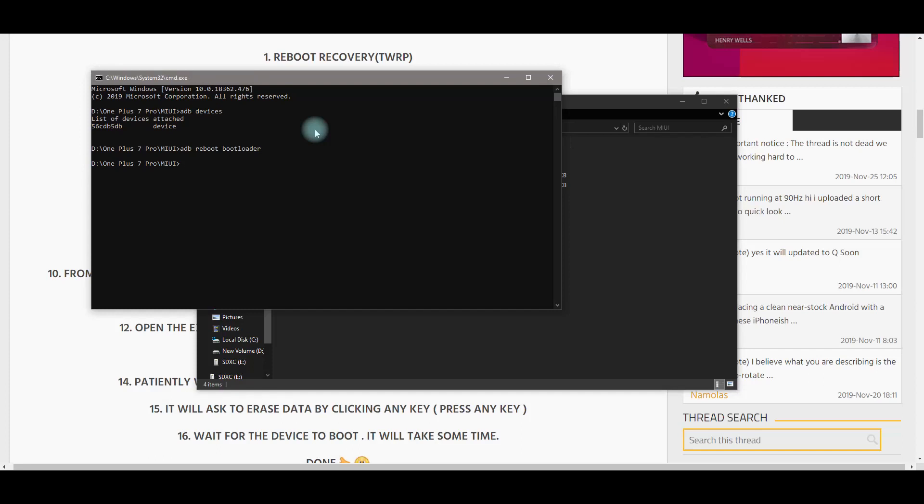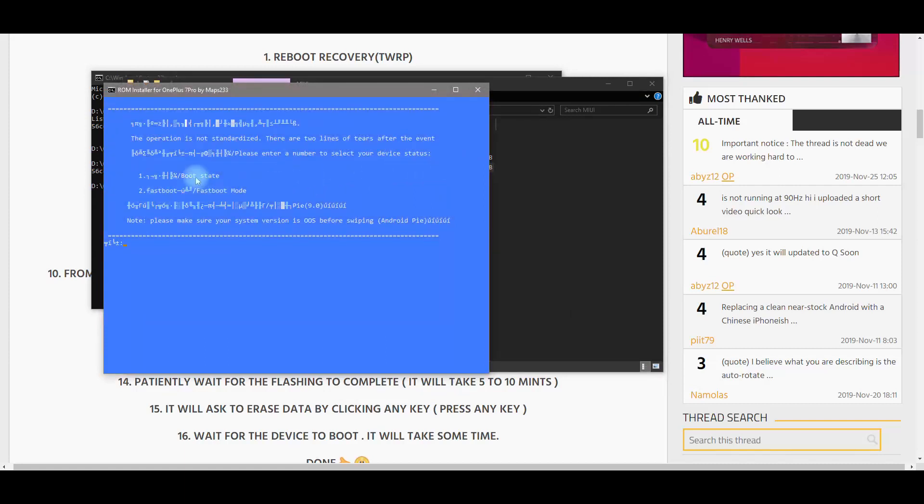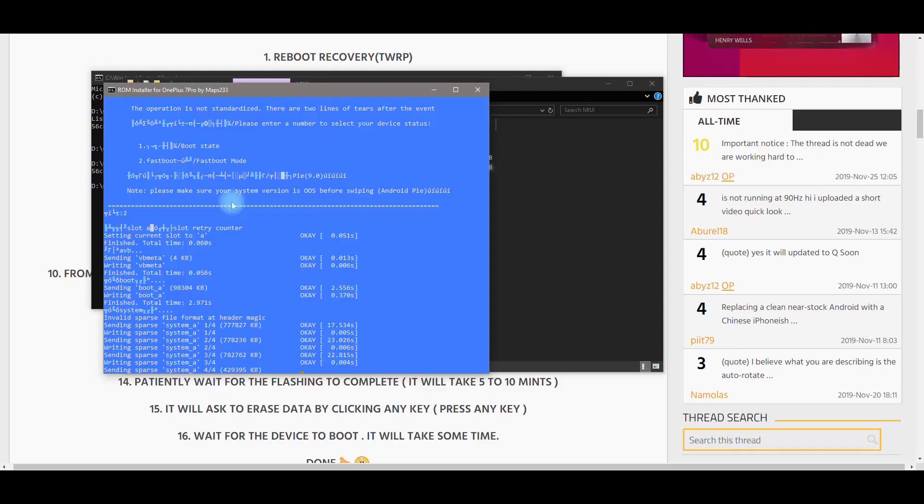Once your phone is in fastboot mode, run 'fastboot devices' to confirm it's still being recognized — mine still shows up. Go back to the batch file and double-click it. You'll get two options: boot state and fastboot. Choose number two since our phone is in fastboot mode, press Enter, and you can see it's writing everything to the phone. Let it do its thing — it'll take a while, so be patient.